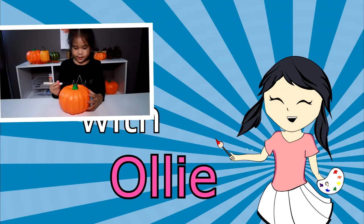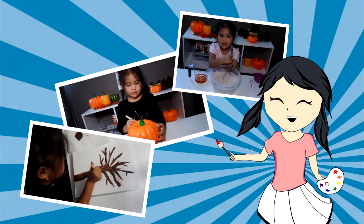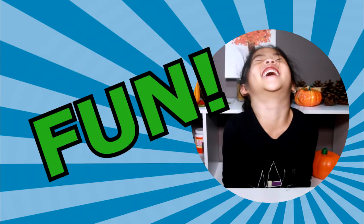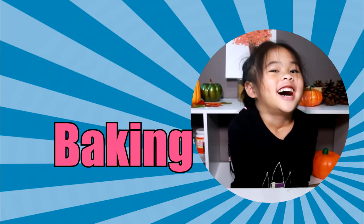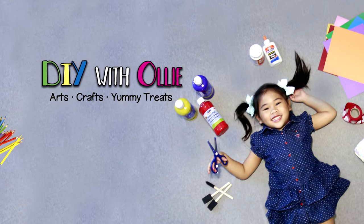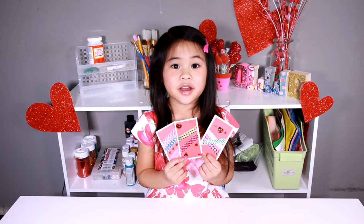DIY with Ollie! Arts, crafts, yummy treats. Lots to do, lots to eat. Come and join in the fun. Let's get making, let's get baking. Let's get arty and messy. DIY with Ollie dot com. Welcome to DIY with Ollie!